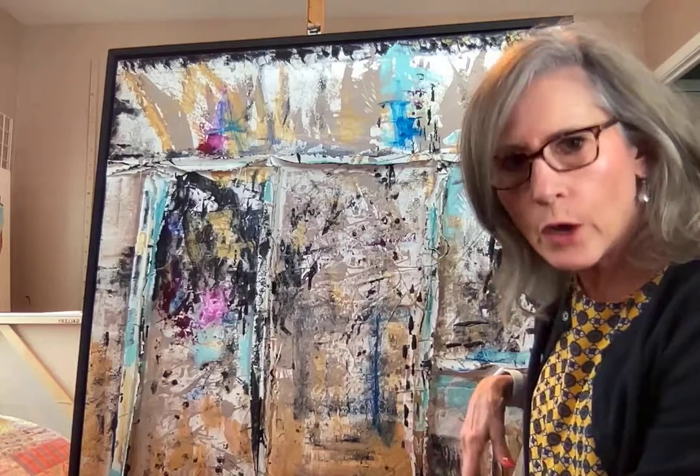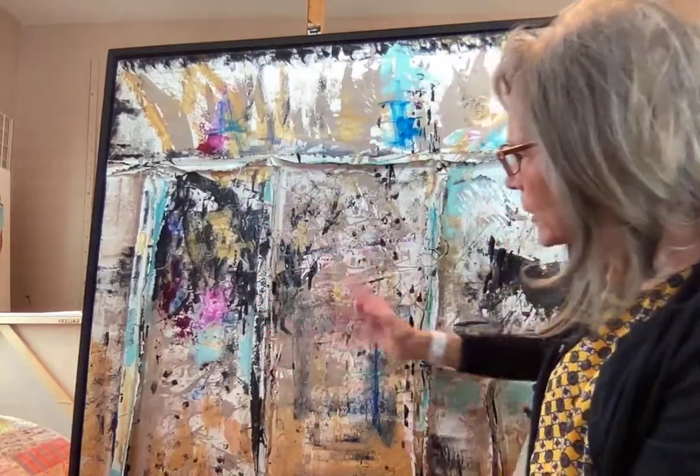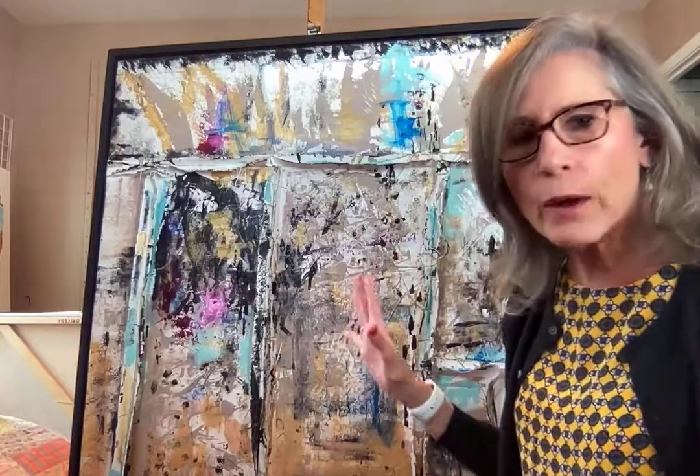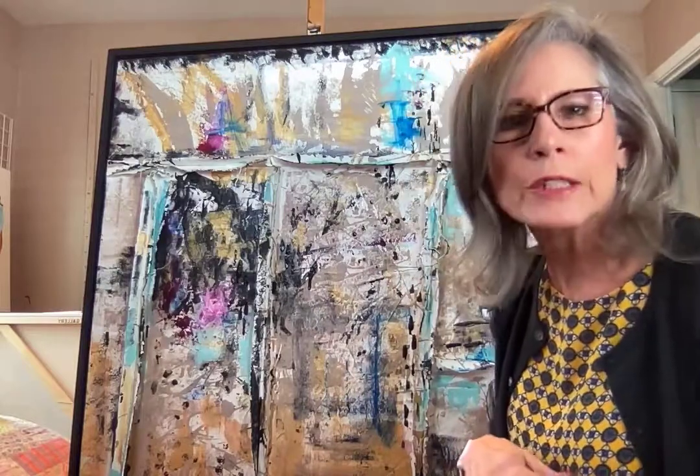I gessoed it up and made sure that the strings were hanging off and that they were substantial — and this was really my Jackson Pollock moment in my whole life. I just started throwing paints, literally throwing paint, using whatever materials I felt like and just threw it together.